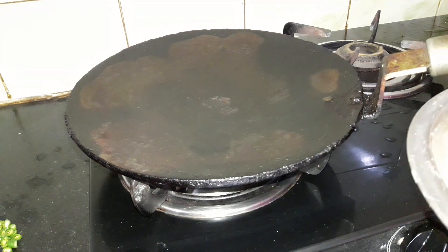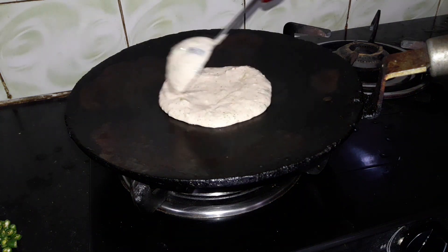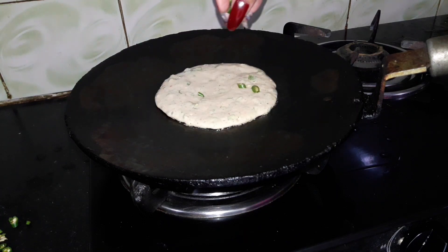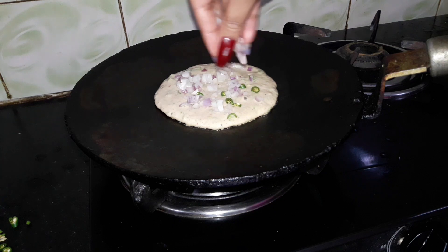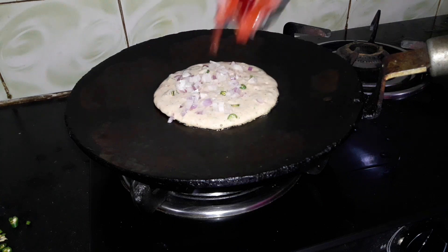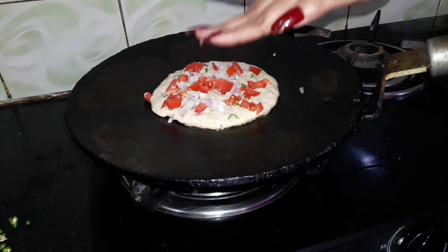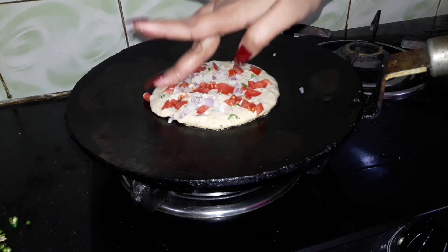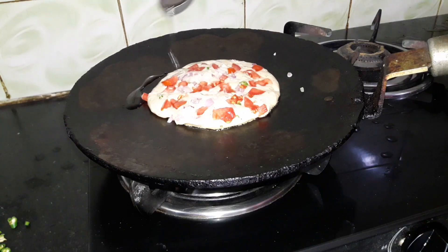I will add a little butter. If you don't eat butter, you can avoid it. Add a little tomato and add onion.